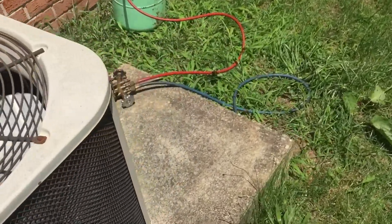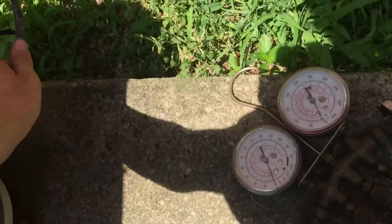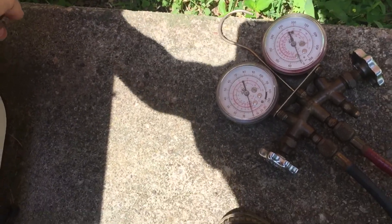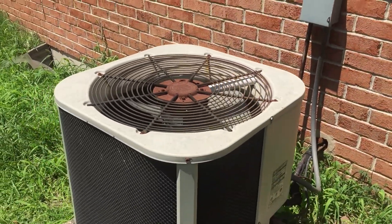Ryan, there's no heat coming at it — it's cool there, so it's not cooling at all. This line should be cool and it's blocked. We'll come back when we're charging it.